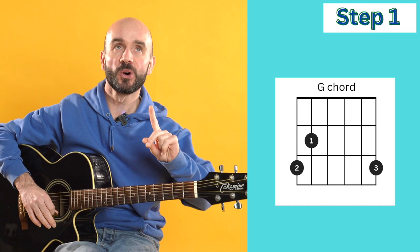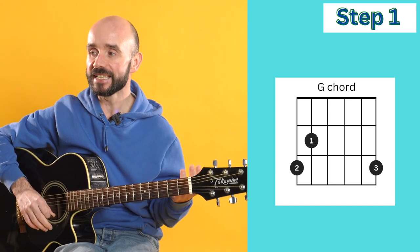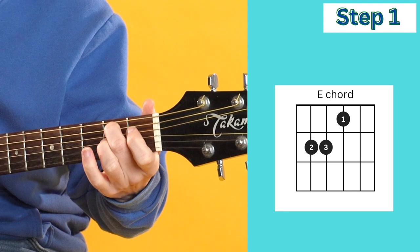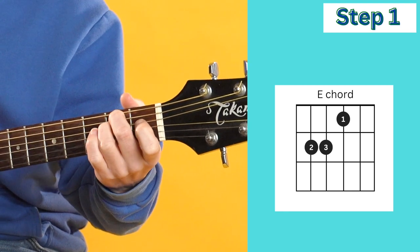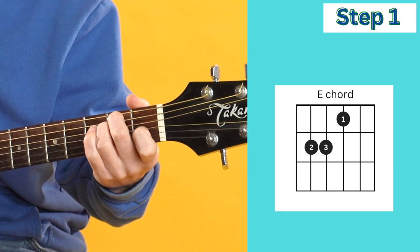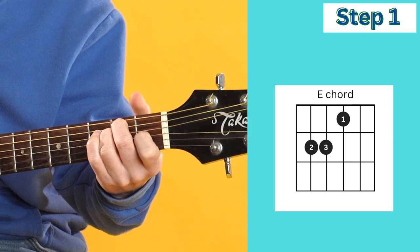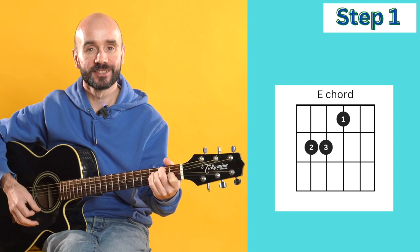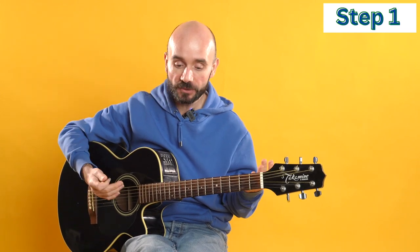One more chord left to do, which is E. For E, we're going to place our second finger on string five, our third finger on string four, and our first finger on string three. Those are all the chords that make up Hallelujah. Pause the video, practice these chords if you need to, and then come and join me in step two.